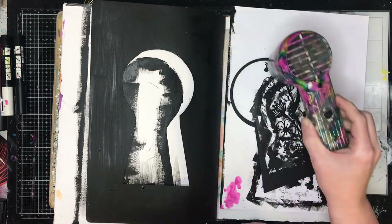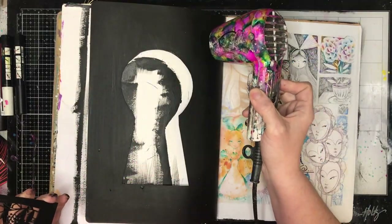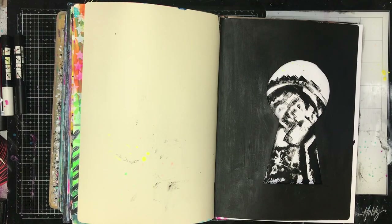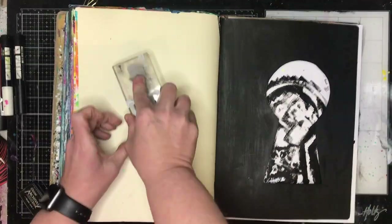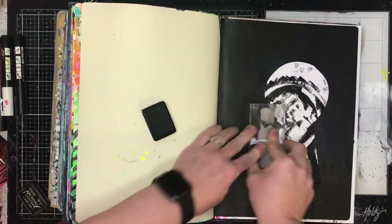The gesso I'm using is Adina Wakeley black gesso — I really like it because it's ultra matte and it dries really, really quickly, which is a bonus. The two printables I've got there I've actually printed out onto sticker paper. I tend to find with printables, printing onto sticker paper means I don't have to worry about adhering small pieces down — I can just peel off the backing and glue it down.